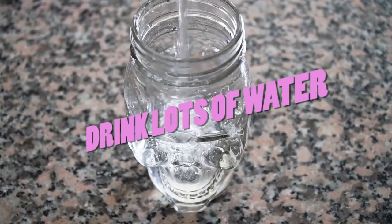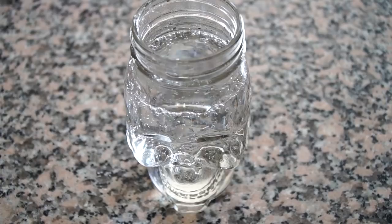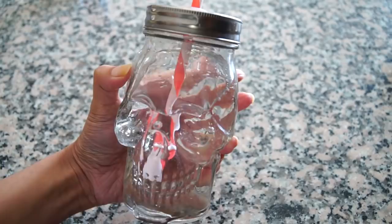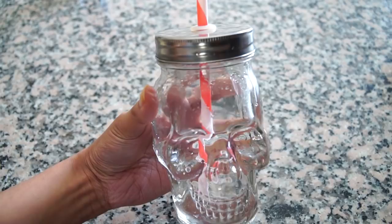Beauty hack number three: in almost every interview when asked about beauty, Disha Botany always mentions drinking lots of water. It's a huge part of her beauty routine. Water is really good for you because it helps flush out all the toxins from your body and keeps your skin and hair looking really pretty. A hack I like to use is to put my water in something fun so I'll reach and grab for it more. If you're like me, get something fun that will make you reach for the water more — that's a neat little trick.